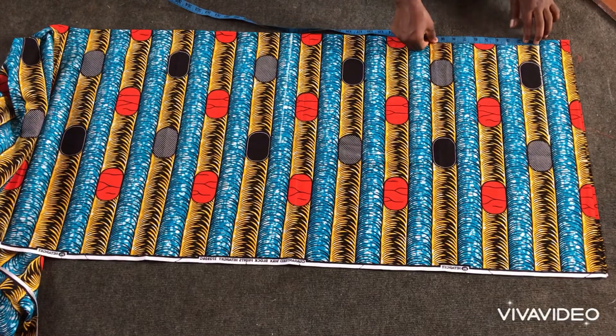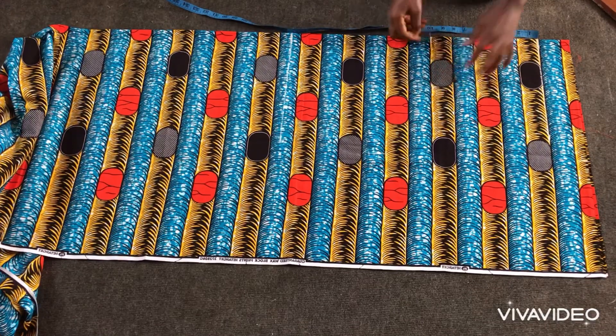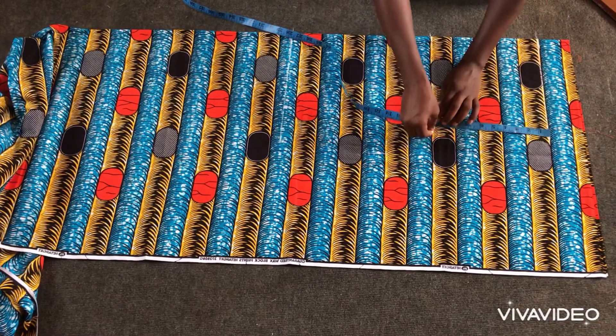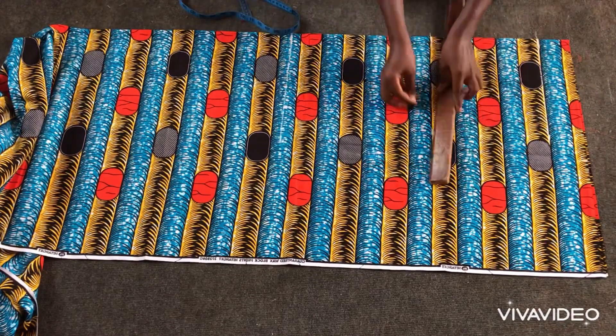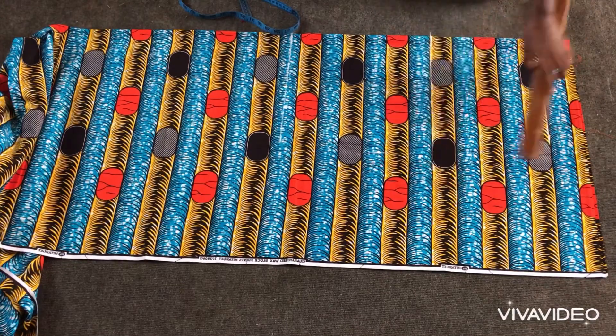From the waist — the natural waist — to the crotch is 10 inches. I came to the other side 10 inches as well. I'll then connect it with the ruler and mark my 1.5 as the crotch extension.